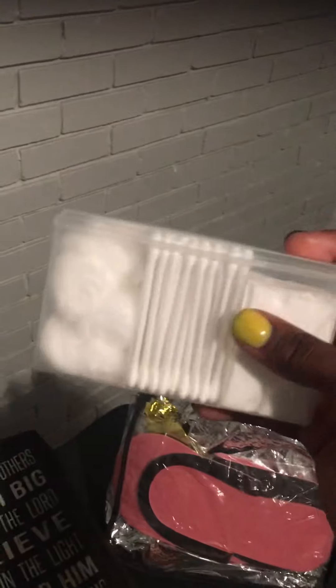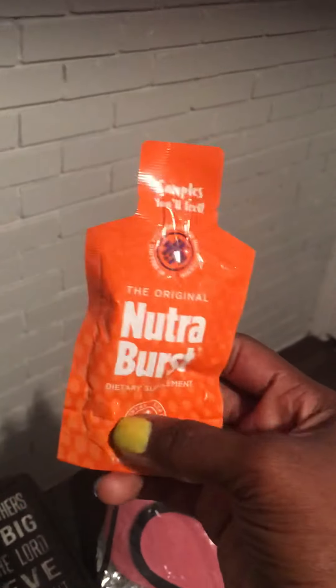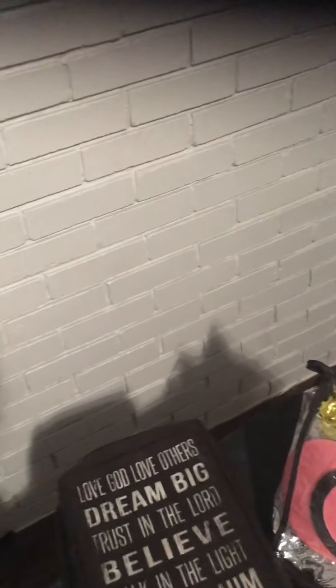You have a cotton ball, Q-tips, and cotton rounds — you can also use the Q-tips too. This is a vitamin, because you need your vitamins for strong healthy nails. And oh — hand sanitizer, which is custom made by me.